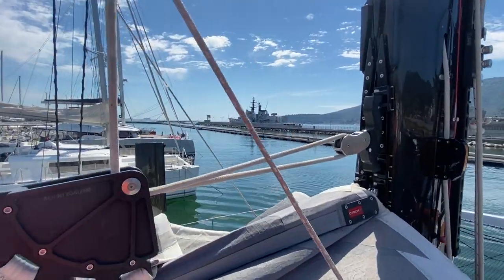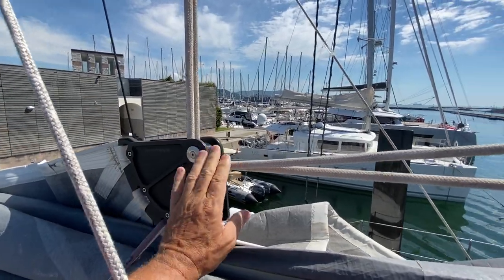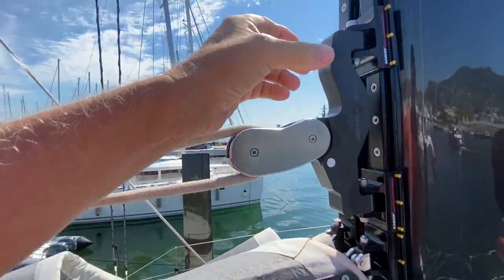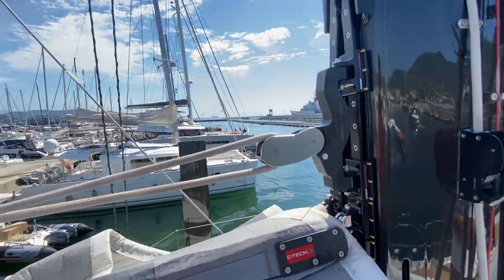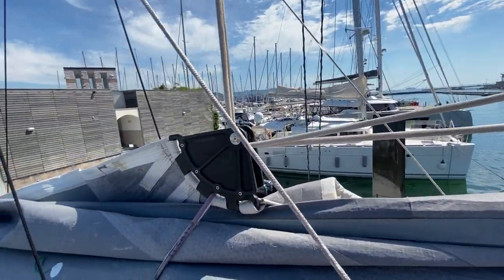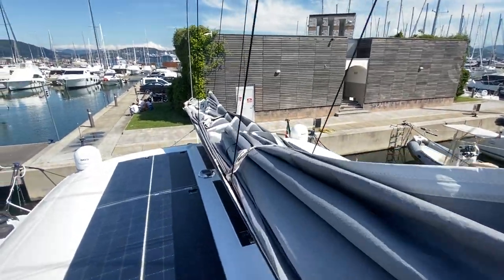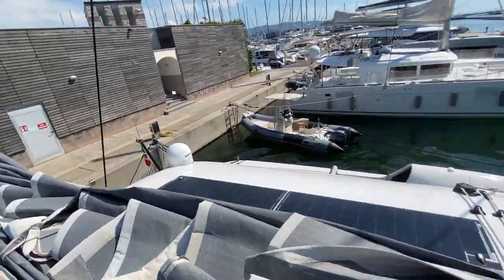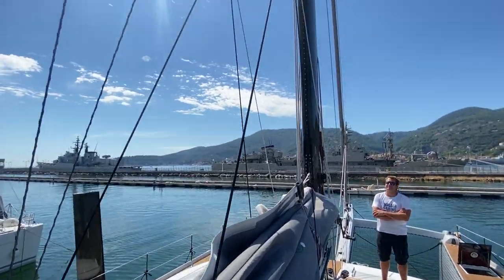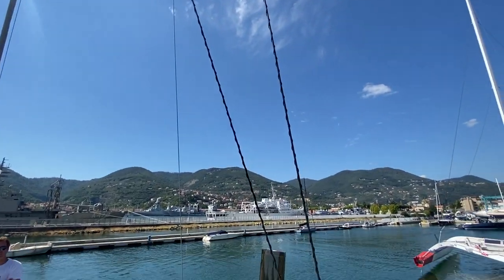One of the very cool things — this only came out just before this boat launched — these special headboard designs for square top mainsails. Because the top batten and halyard go out at 45 degrees, they came up with an ingenious car system: when you pull the halyard, the headboard slides along the rope and drops in, and as the halyard goes up it locks in place. When you drop the sail it just drops down onto the boom, and as soon as the load's off, it allows the top batten to lay flat. We used to have so many problems with top battens on mainsails.